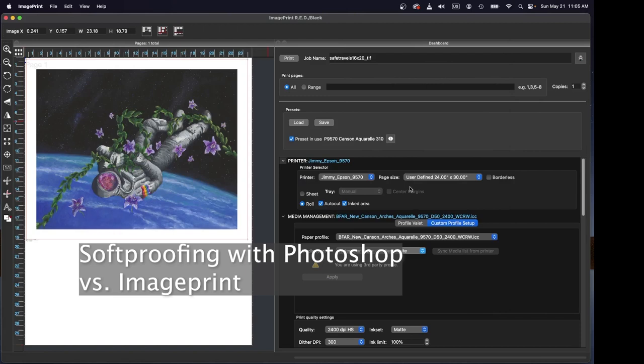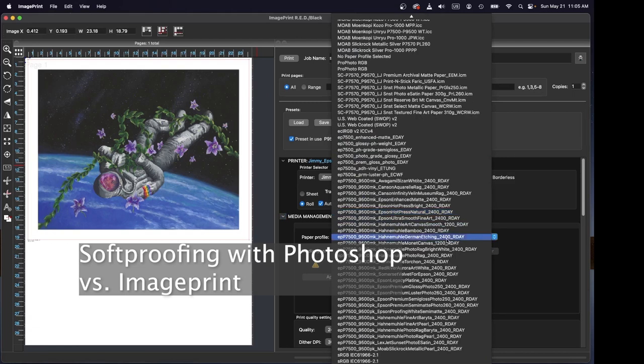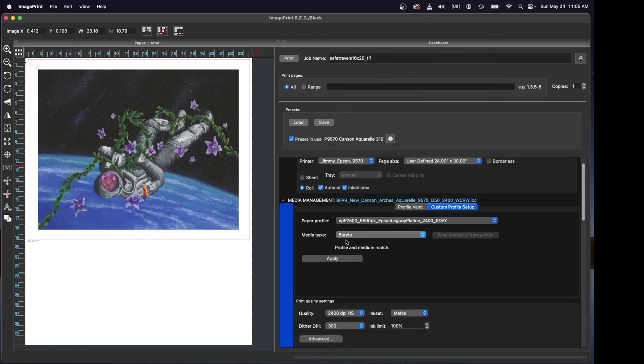I find that ImagePrint is actually a much better soft proofing tool than Photoshop itself. It's pretty easy when you put an image in here to see an approximation of what it's going to look like with that paper type. For example, if I go over here and change the paper type — let's proof this on the Epson Legacy Platine — apply that, and you can see immediately that as soon as you apply that, all of the blacks get darker. That is because that paper is going to have a deeper D-max, and we can see that right here in the ImagePrint window.